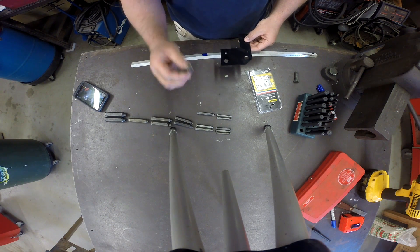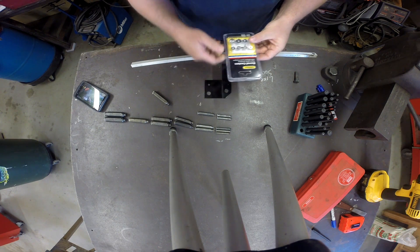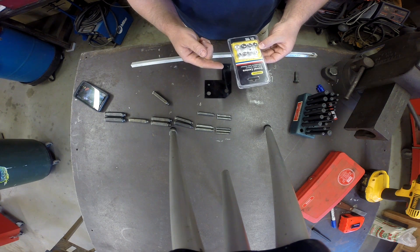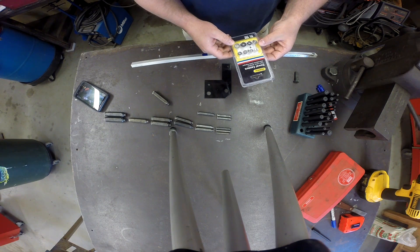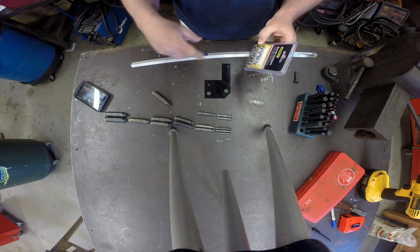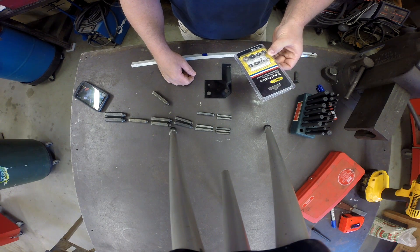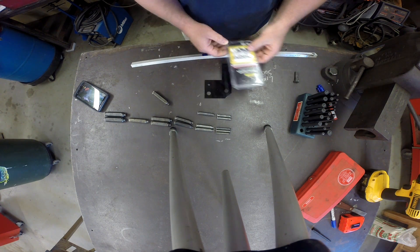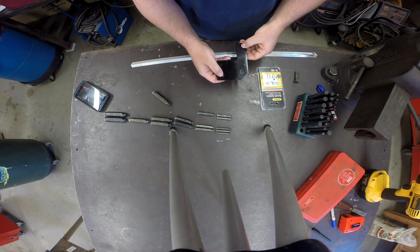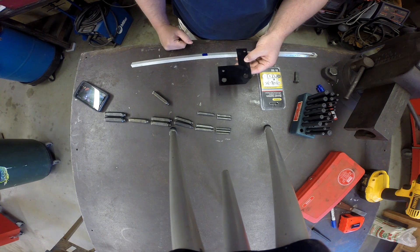Now, these are for threaded holes, but if you've got something that's just an open hole, one thing you can do is borrow from the woodworker community. These are dowel centers — what they're meant for is if you drill a hole in one piece of wood and you want to put a dowel in the adjoining piece, you place these into those drilled holes, put the other piece of wood up against it, tap on it, and it transfers a little punch mark for the adjoining hole. In metalworking, if these were blind holes, we could use these, place them in the holes, lay the part on top, give it a little tap, and transfer that hole pattern.